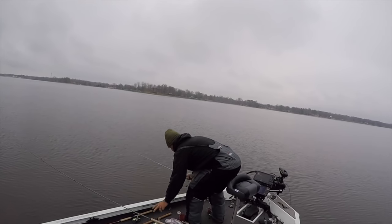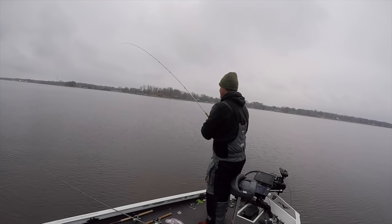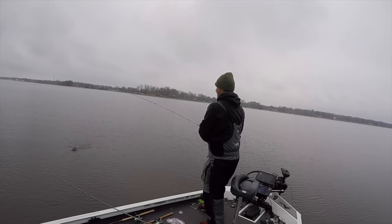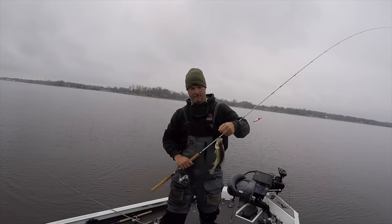The minnow is down there — finally got one on the minnow! Man, I've missed so many. That is a good quality fish right there folks.